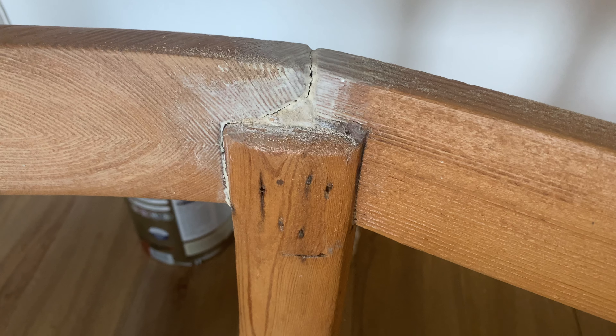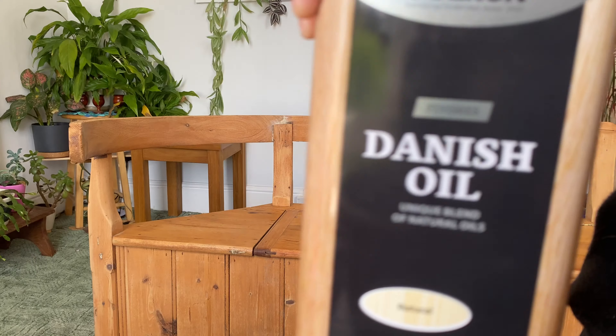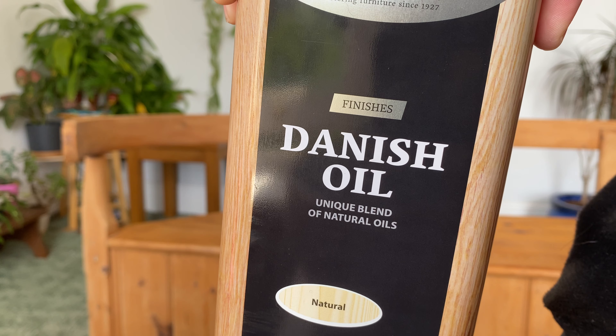There was a lot of glue around a joint that had been fixed, so I sanded that back as best I could. I then applied the first coat of Danish oil.